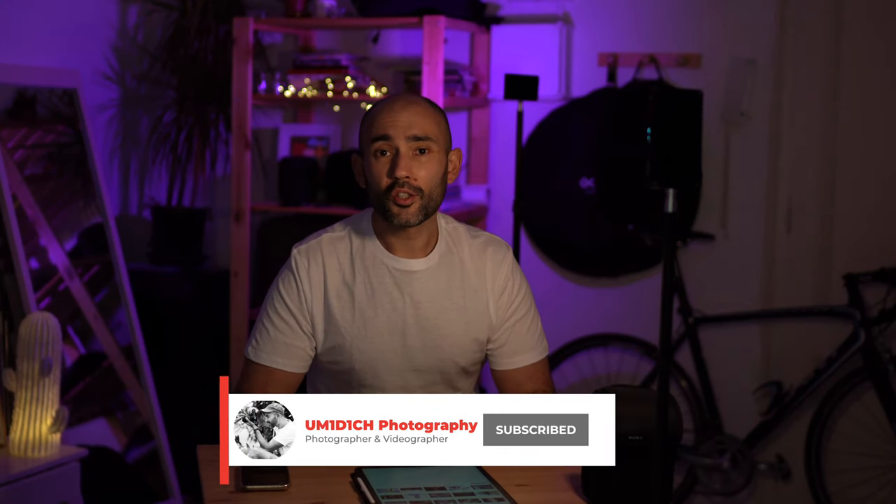Hey guys and welcome to Muge Photography. In today's video, we're gonna be talking about Sony's own G Master 24-70 f2.8 lens. This is the beast of the lenses. Every single photographer, whether you're just starting your photography or you are already in the journey as a professional photographer, you must have this lens in your bag, and I'm gonna tell you why.